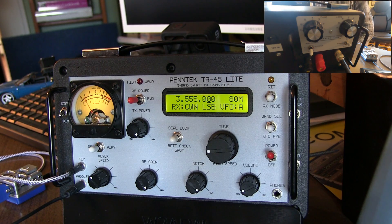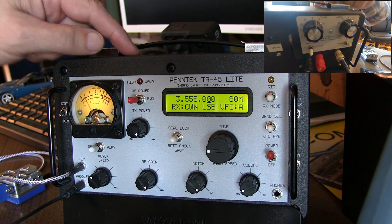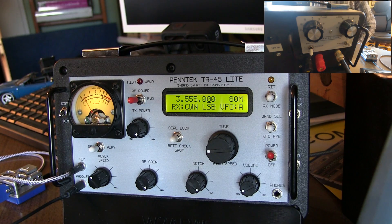Here's a real short video to show how to tune the built-in Z-Match tuner on this Pentec TR-45L. They can be a little tricky to tune, but there's a little bit of an art to it, and I'll give you the trick.